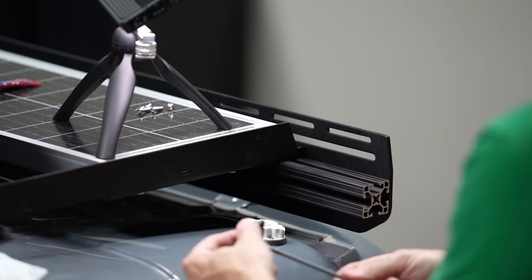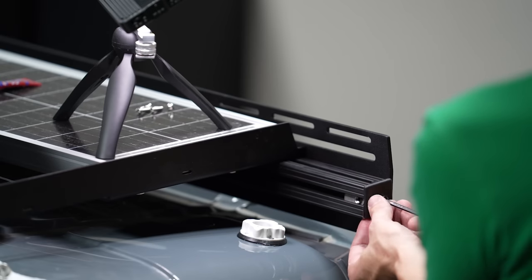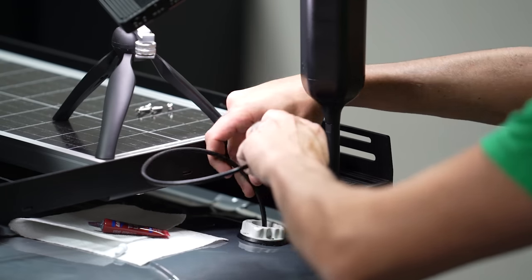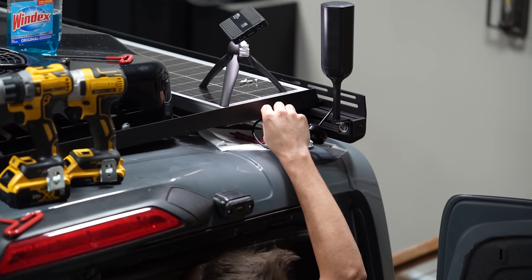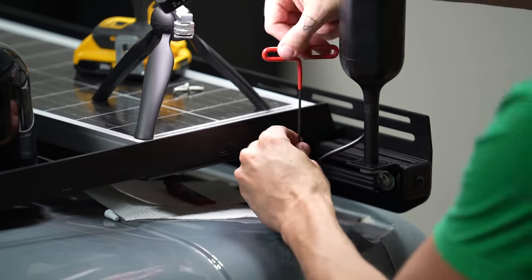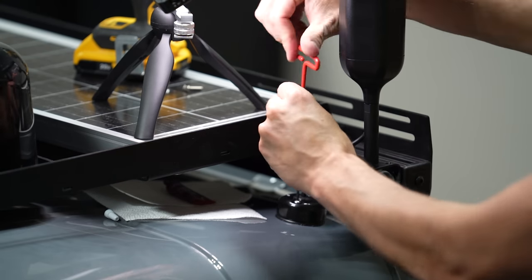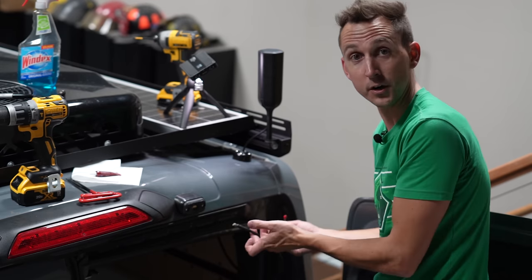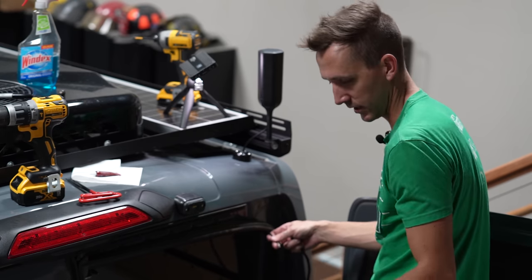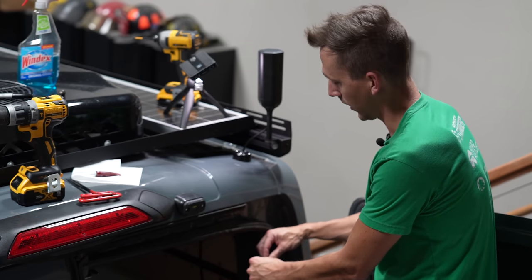We removed the 80/20 cover off the back of the roof rack and slid in a T-nut, replaced the 80/20 cover, put Loctite on the bolt, and tightened down the antenna to the 80/20. Then we fed the wire through the gland and pulled it through from the inside, inserted the gasket into the gland, and tightened down the cover of the roof entry gland. Now that it's sealed up nice and tight, this is the wire coming through the roof and this is the wire going up to the cell booster up front — I just take this little red cap off, discard it, connect the two together, and stuff them back up into that same cavity.